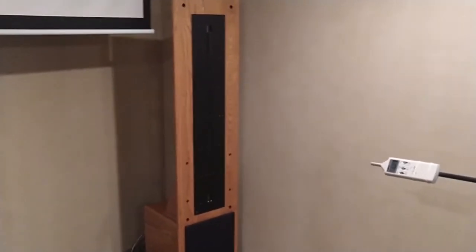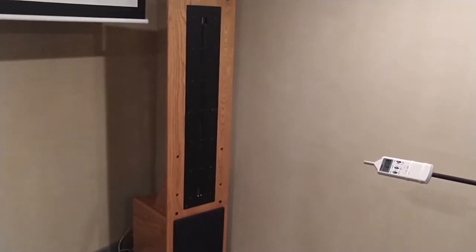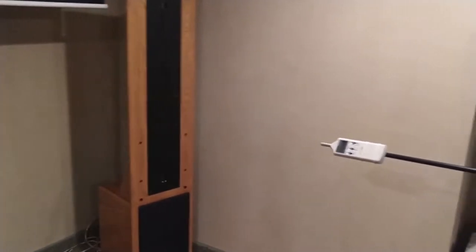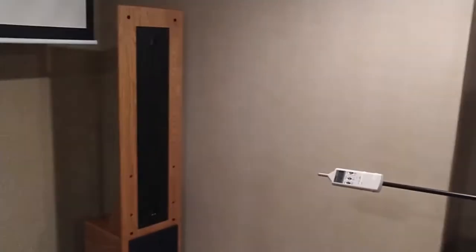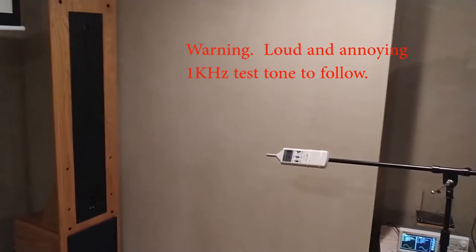The interesting aspect of the planar speaker is that they are very vertically directional, but have extremely wide horizontal dispersion. This actually keeps early reflections from hitting the ceiling or the floor, and that's part of the magic of how they sound.